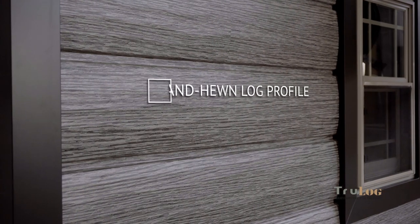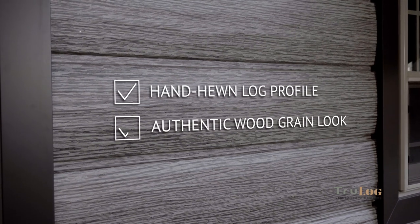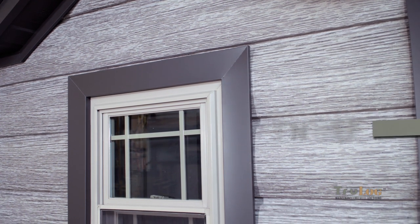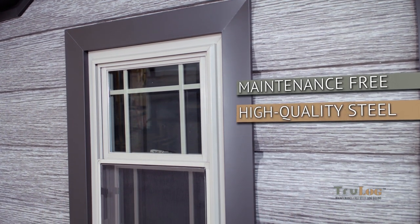The new Barnwood Gray color gives you the rustic, weathered wood look, just like you would see on old barns and buildings across the United States. With Truelog's new Barnwood Gray, you can create the same gray weathered log look without the maintenance.